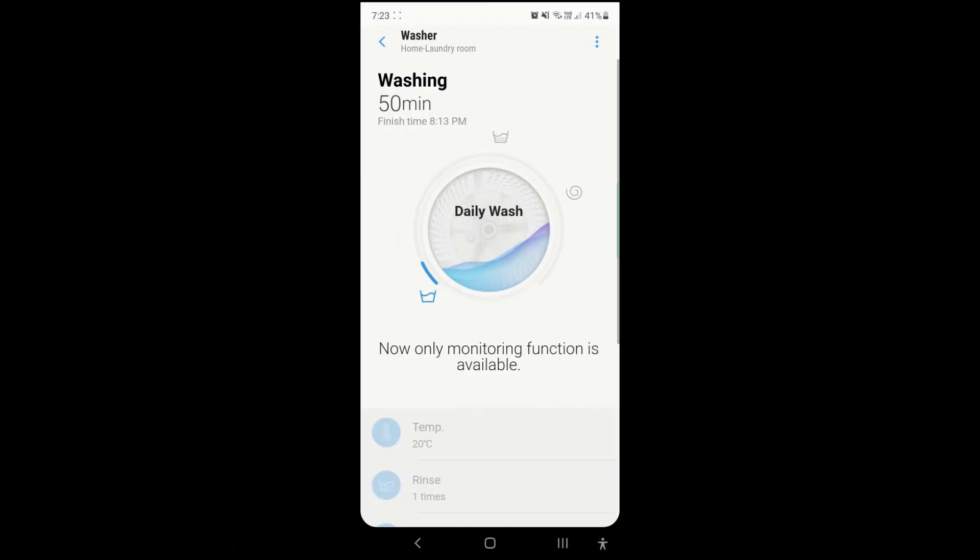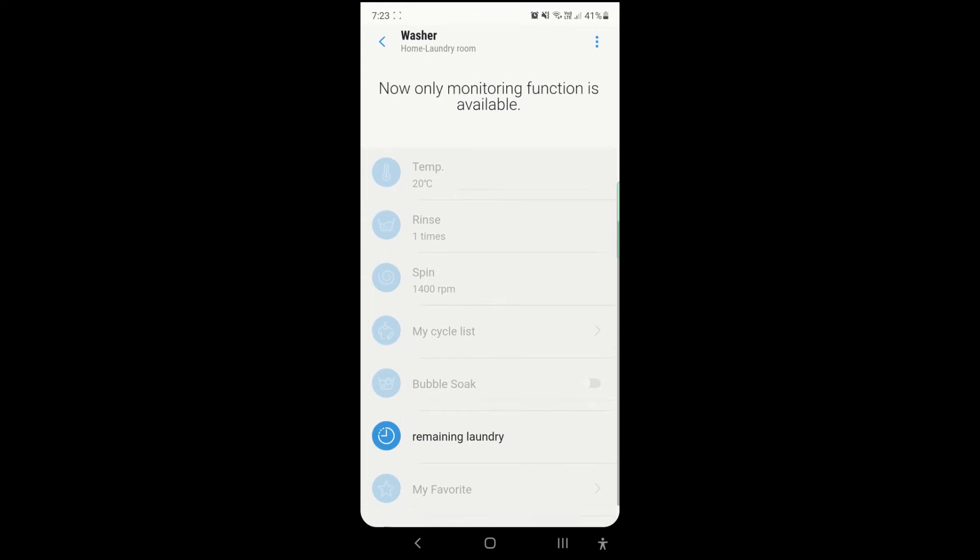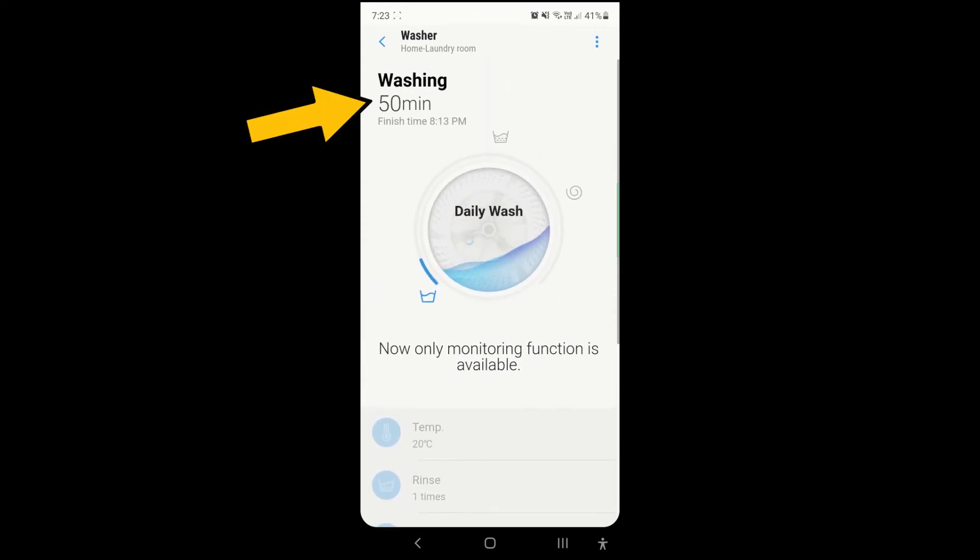When the washing machine is washing, the app will go into a monitoring mode where the majority of the settings are disabled. It will show how long is remaining before the washing is done. What we find really useful is the finish time — so we kind of know when we need to take out the laundry.